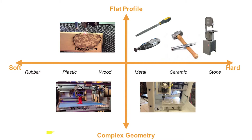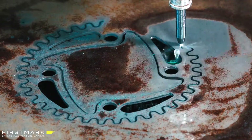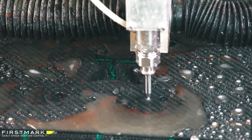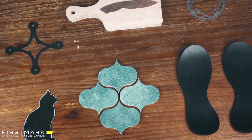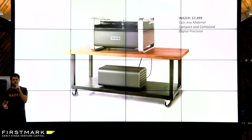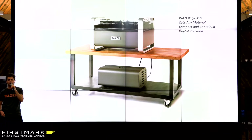And that's what we're solving with Wazer. It's a desktop size water jet cutter and it makes detailed intricate cuts in sheets of any material — cuts through aluminum and steel, but also glass and carbon fiber, ceramic tile, high-end blade steel. It's a compact and contained machine with digital precision. You take your design from the computer, send it to the machine, and it cuts out that path using pressurized water mixed with abrasive particles.